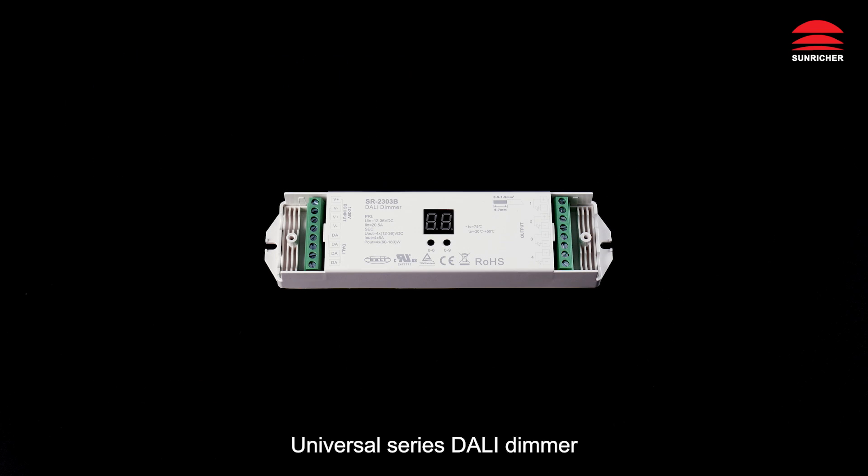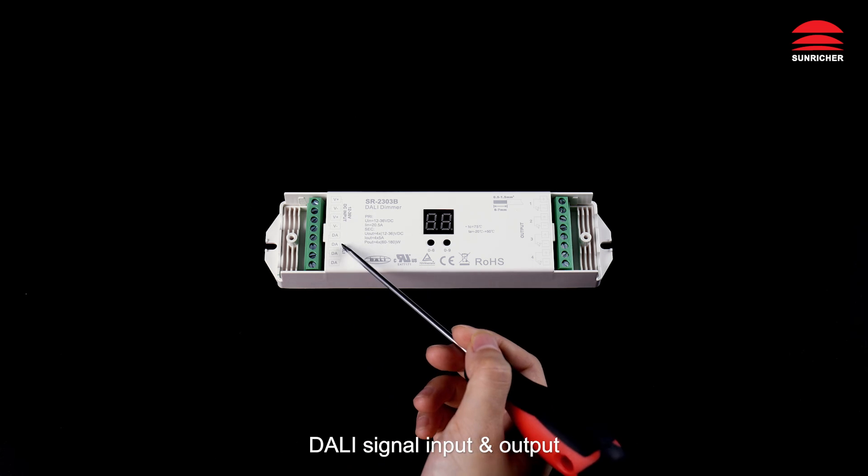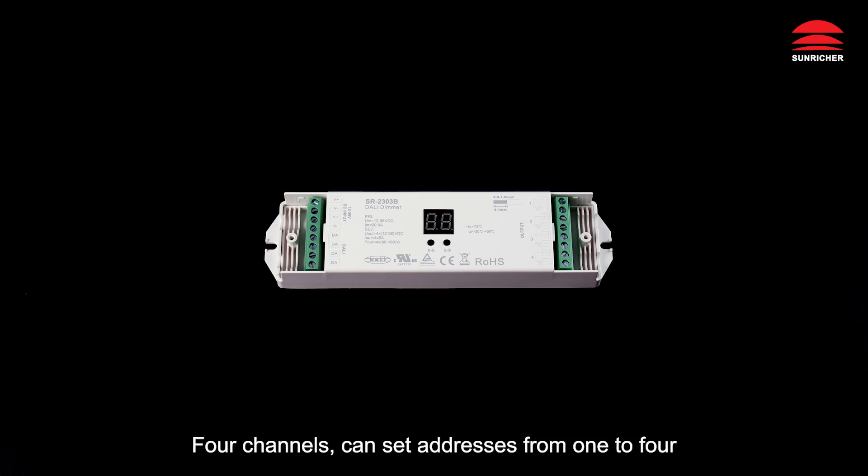Universal series DALI dimmer with built-in DALI 2 interface, DALI DT6 device, DC power input, DALI signal input/output, four channels.